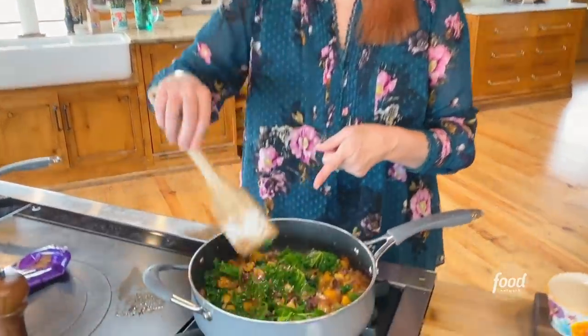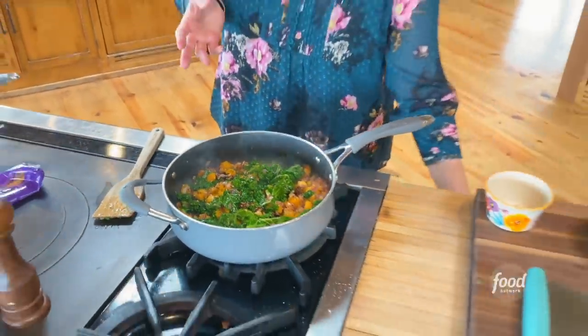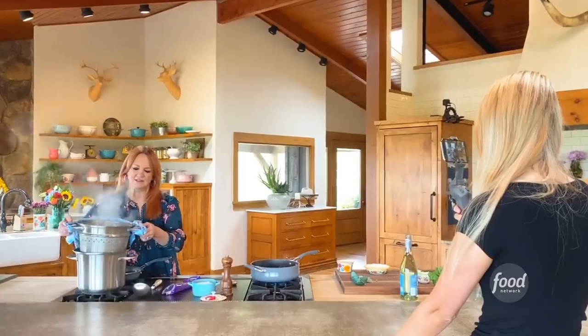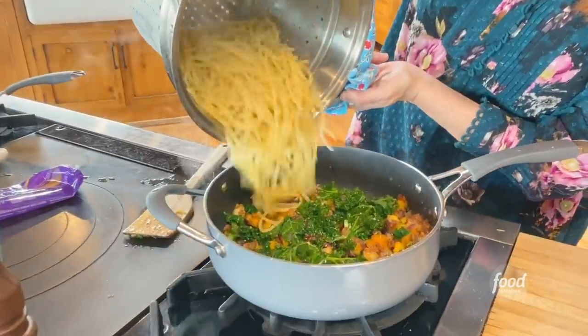As you can see, the kale is starting to wilt a little bit. What I love about kale is it doesn't really wilt very fast. Like if you use spinach, you basically have just a couple minutes before it really wilts. So now the pasta goes in.